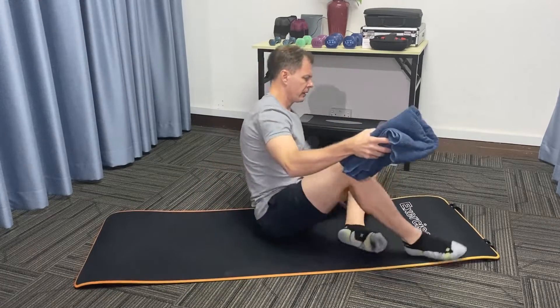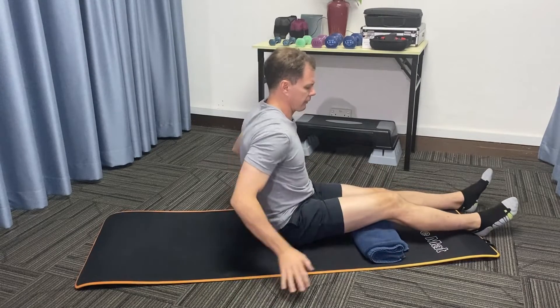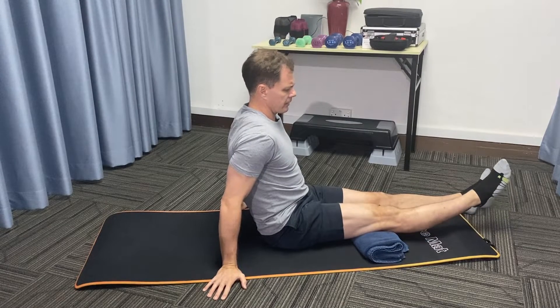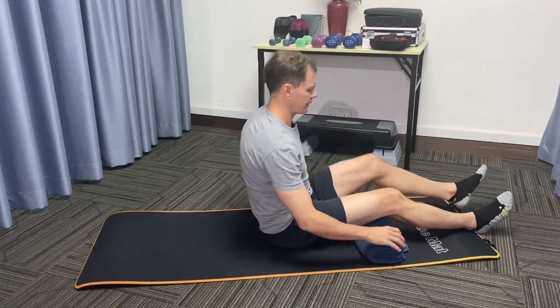First exercise. You're going to place the towel under a knee. This is for the top of your thigh. Hands behind you like so and you're going to drive your knee into the towel straightening your leg, lifting your foot. Perform 10 repetitions on one side and then 10 on the other.